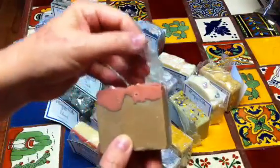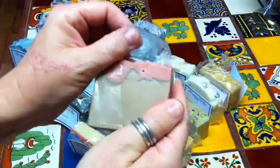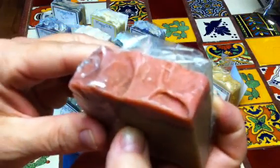And then this one wasn't labeled but she told me it's a raspberry patchouli. Look at how nice that is — look at the moisture, it looks so moisturizing. I love the color of that glitter on top, it's beautiful. And I love patchouli.